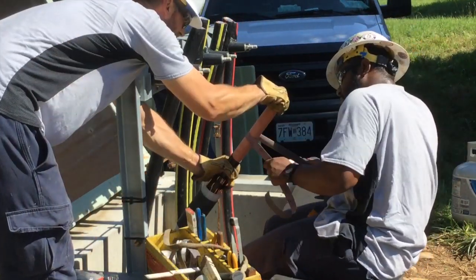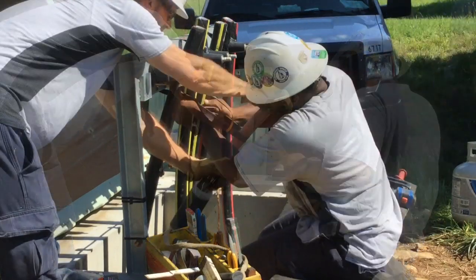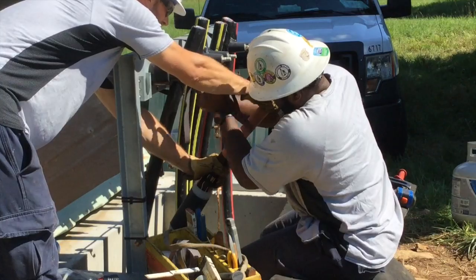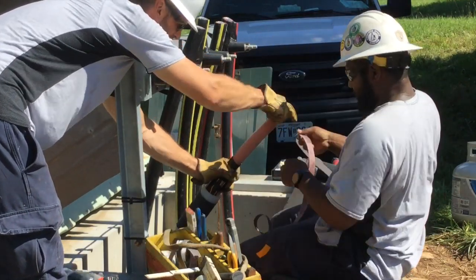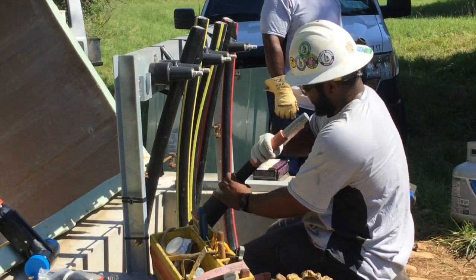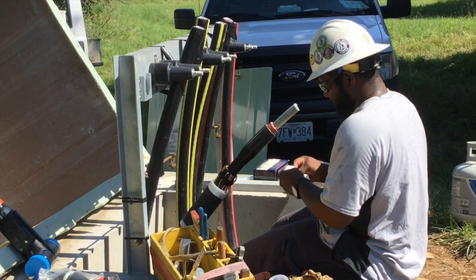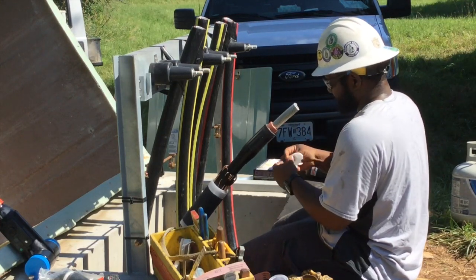That heat source, in addition to expanding the insulation a bit, also exposes any imperfections so they can then go back in and sand them away. Removing those cuts and imperfections eliminates future cable failure in any of those locations.